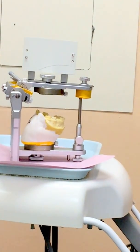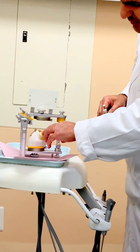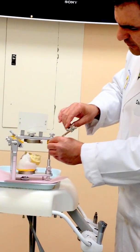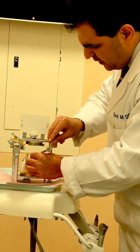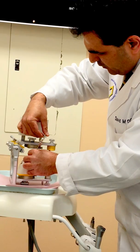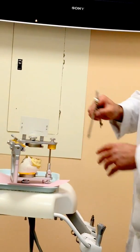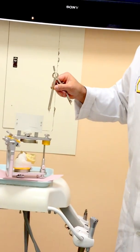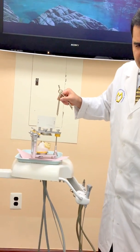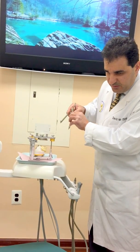My PSP, or posterior survey point, is going to be the distal buccal cusp of the second mandibular molar. I secure that, and these two arcs are going to be coinciding in one point. That point and that spot is going to be the center of the curve of Spee, or the center for the compensating curve.